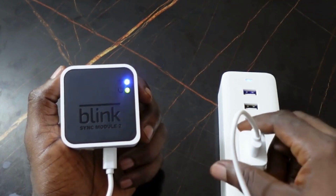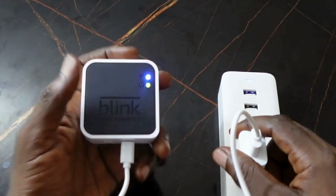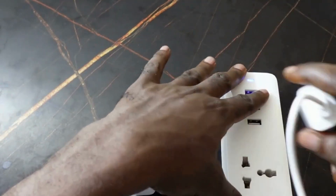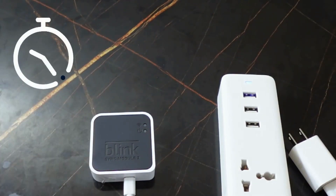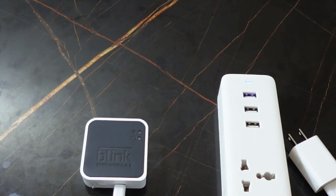The first step is to unplug it from the power source and wait 30 seconds. Make sure you wait the full 30 seconds before moving on to the next step.